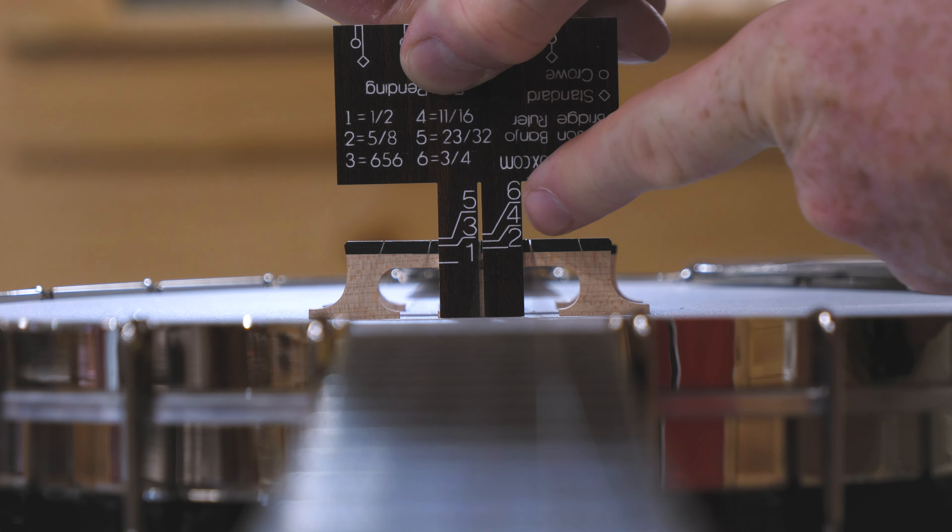When it comes to the spacing, the last string actually lines up with the outside marker. So that is crow spacing — the spacing that JD Crowe made popular.